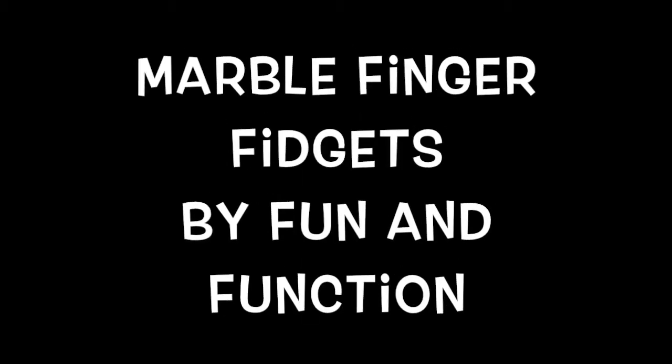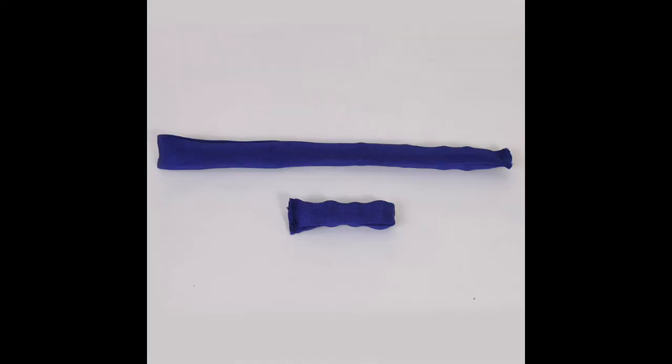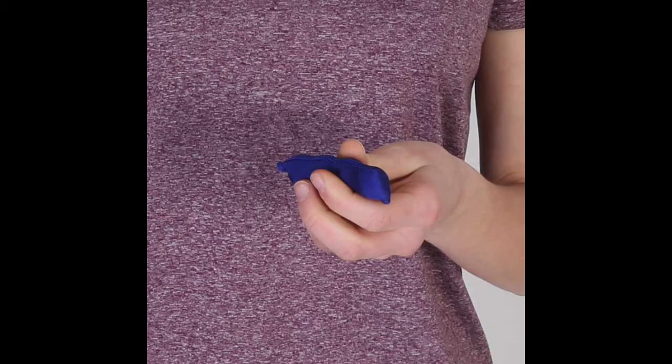You will find the marble finger fidgets by Fun and Function highly addictive and engaging. With marbles encased inside, moving them back and forth using your fingers, they provide the perfect heavy handwork and fine motor trainer.